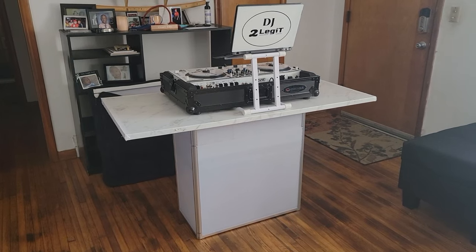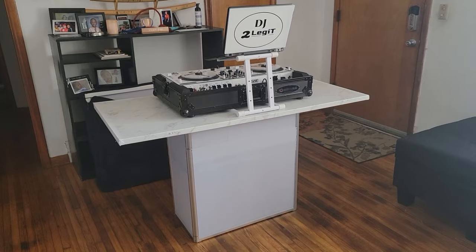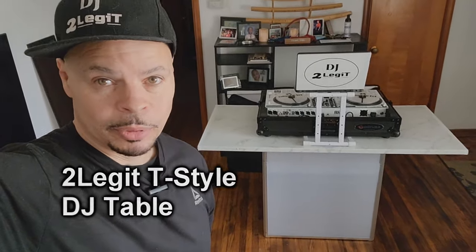I also light the table up with uplights to give it a really cool effect at gigs — if you've seen any of my gig logs you know what I'm talking about. You can also see underneath the table how it fits into the top of the kitchen countertop and locks it into place in all four corners.